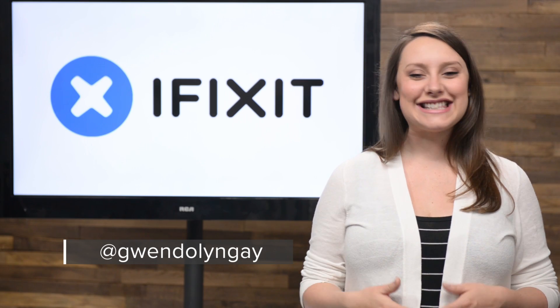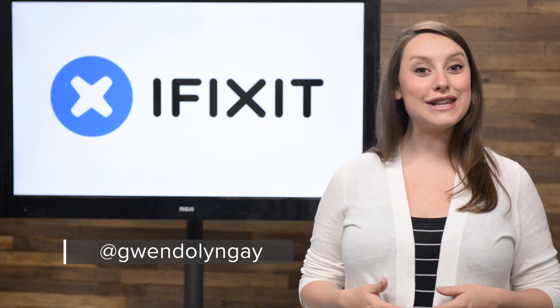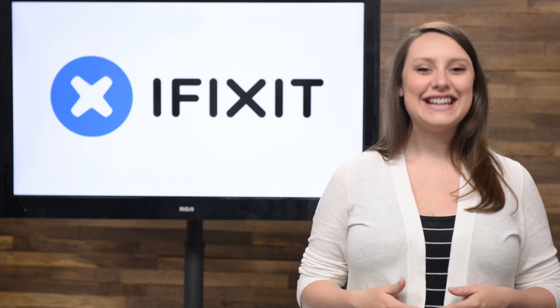Hey guys, I'm Gwendolyn Gay and this is the iFixit Rundown, where I give you all the news that happened this month at iFixit. Here's what we've been up to.